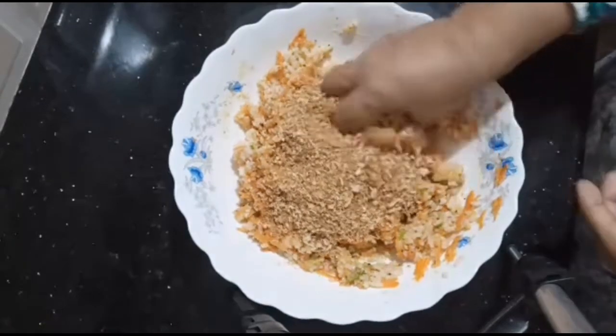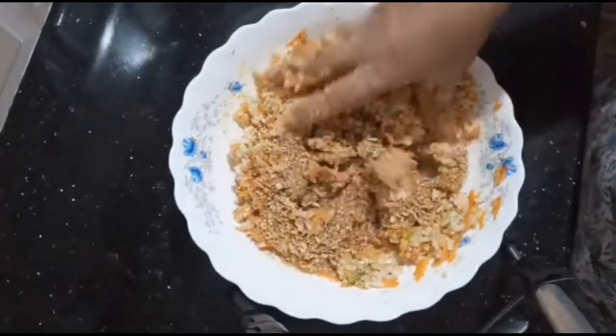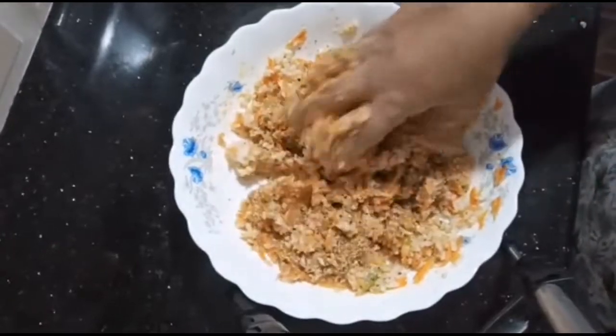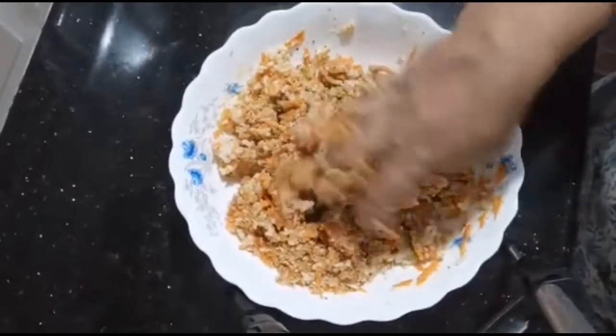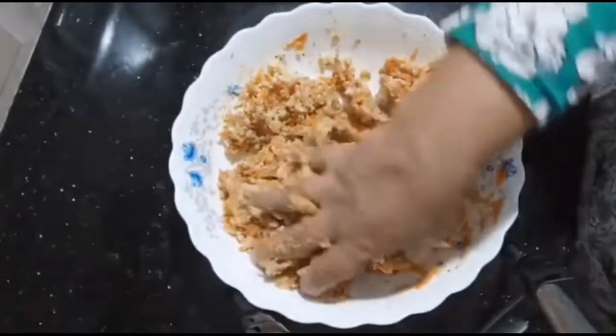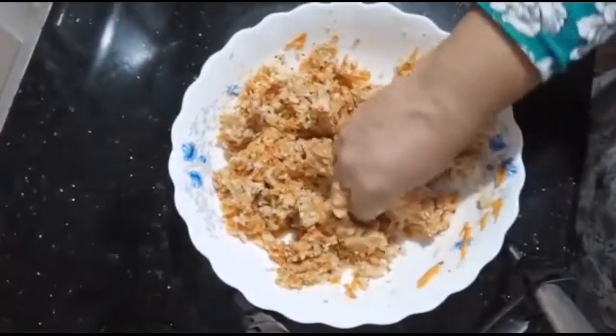I will try to fix the bread and cook for a new thin roast. I put the bread in 3 layers. At the same time, we are going to make corn flour.